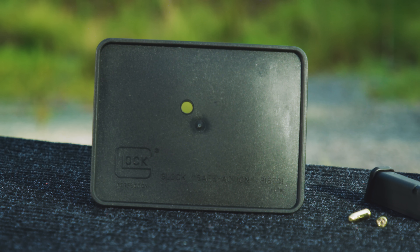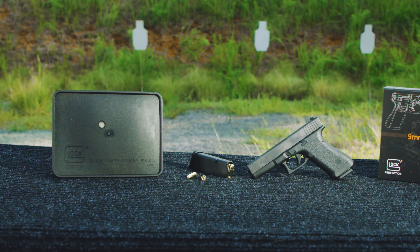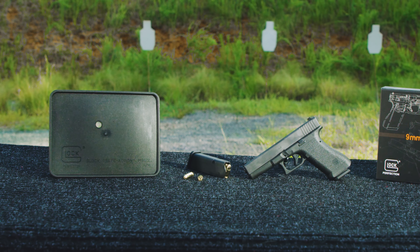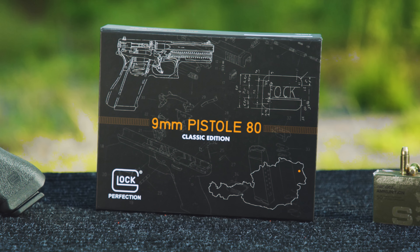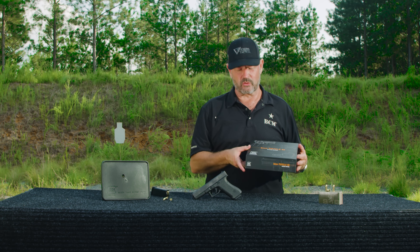It also comes in a retro Tupperware-style box with two 17-round magazines. For the first time ever, Glock has done a little collector box here — really cool. It has a certificate of authenticity. They killed it. Glock knocked this thing out of the park. If you're a collector, a retro firearms guy, or a Glock guy, this is an absolute must-have.